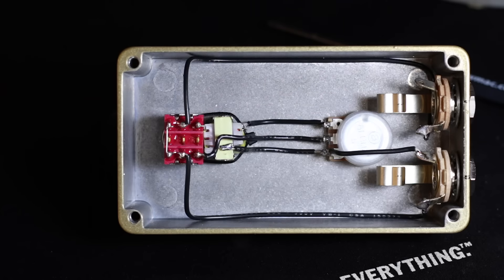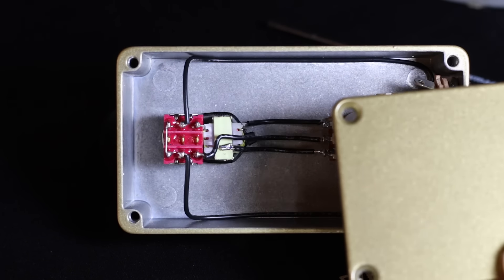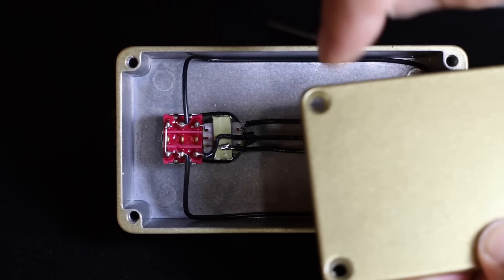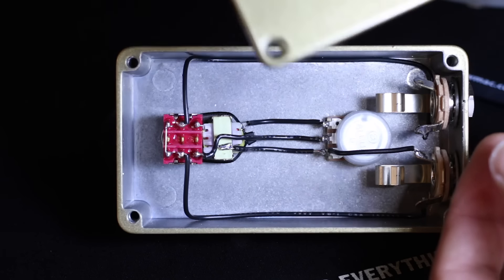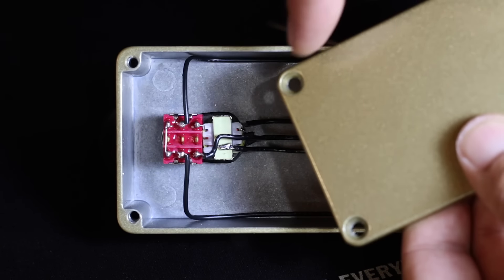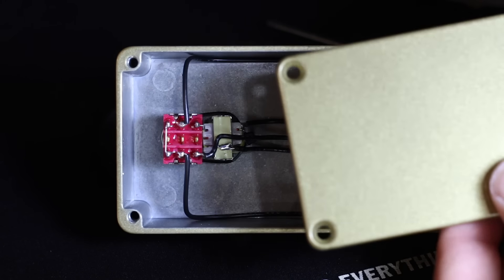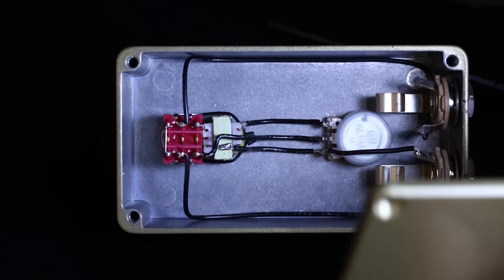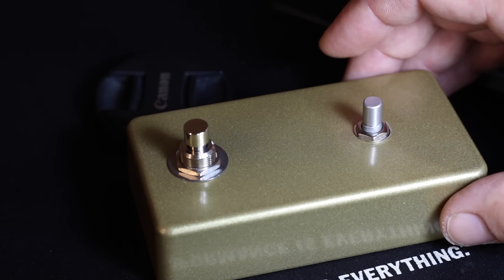The next step is to put the bottom part of the enclosure on. You're going to use a quarter-inch drill or about a 6-6.5 millimeter bit to scrape off some of the powder coat in the countersunk pieces, because if you don't, the bottom plate won't be grounded and it can let a lot of noise in. Scrape a bit off there and another section as well, then put the bottom plate on, put all the knobs on, and she'll be ready to rock and roll.